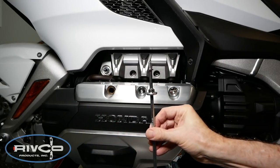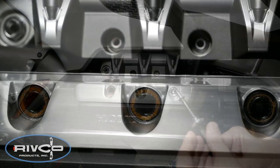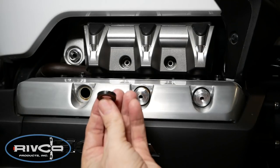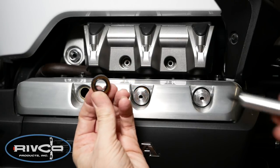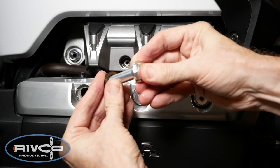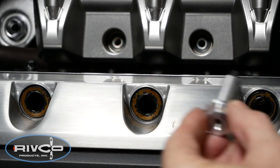In some cases, the valve cover sealing rings will remain in place when you remove these bolts. However, if the seals do come off with a bolt as shown, make sure you put them over the shank of the new hex cover bolts with the tan portion facing up.